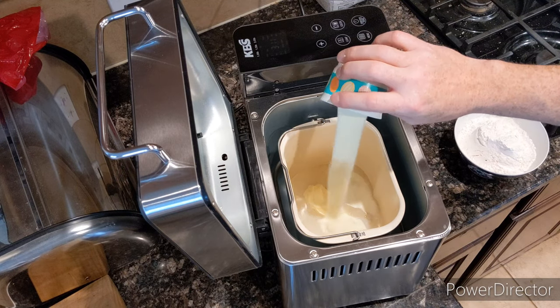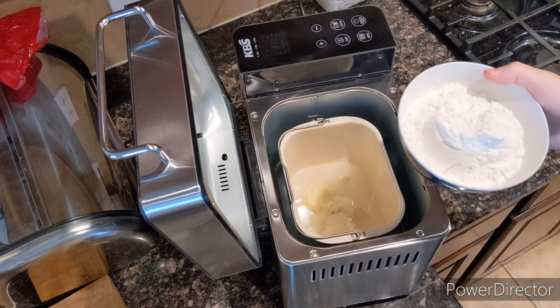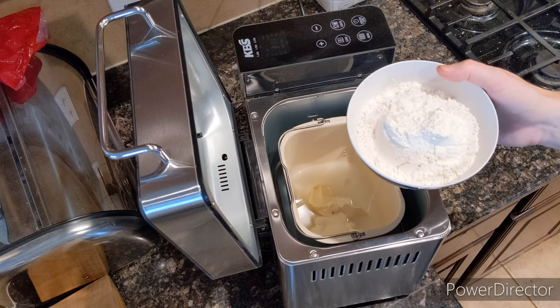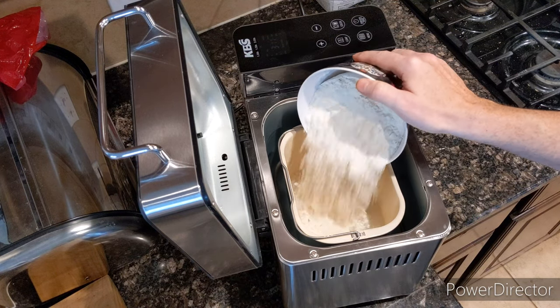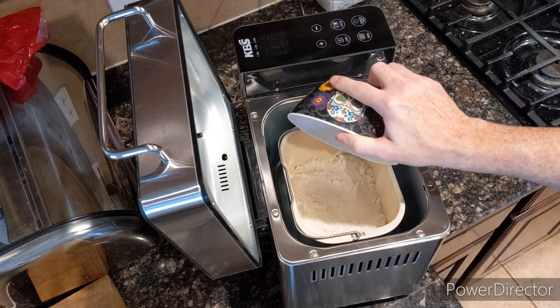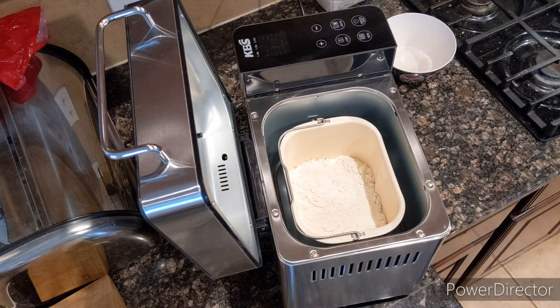500 grams, or 17.6 ounces of flour — I use bread flour, pick it up from the store — and one and one quarter teaspoon of yeast.